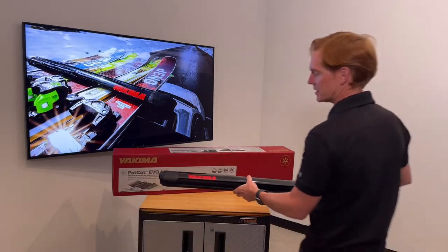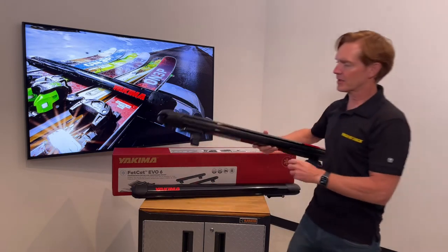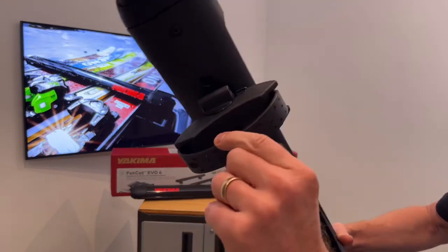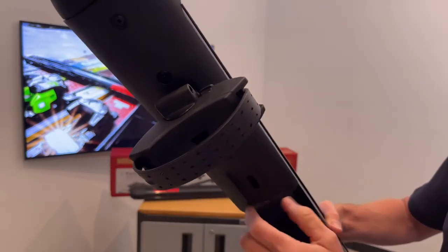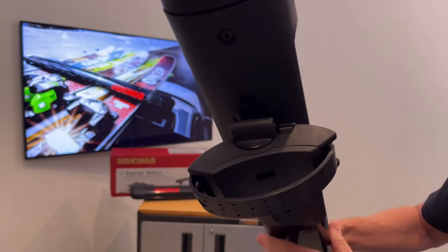When it comes time to actually installing this on your roof rack system, Yakima includes two different methods of attachment. The first is more of a universal design which uses a stainless steel rubberized band to wrap around and conform to a wide range of different crossbar shapes and sizes.